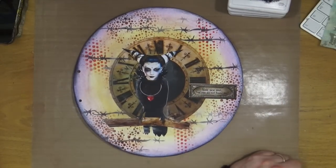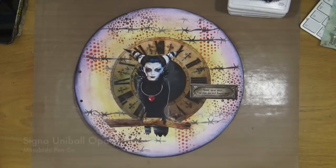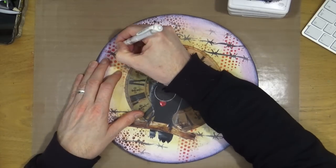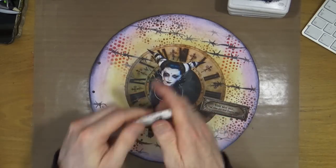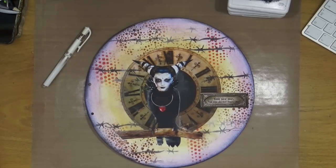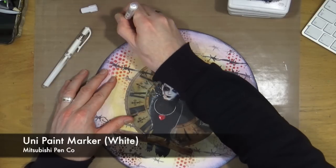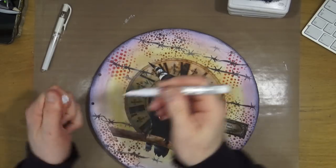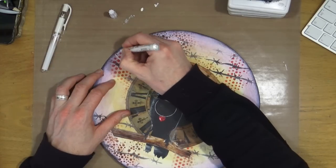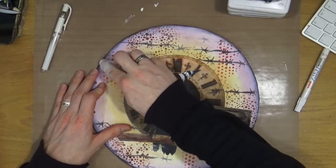For the next part of this circle page, I wanted to write a phrase or do some journaling using the Signo White Uniball opaque pen around the outside of the page. However, when I tried to write with it, it didn't work — it's nothing wrong with the pen; the page just doesn't like the Neo Colours. I then pulled out the UniPaint marker, and it didn't work either. So I had to quickly think of a different way and fall back on an old, trusted technique: rubber stamps.